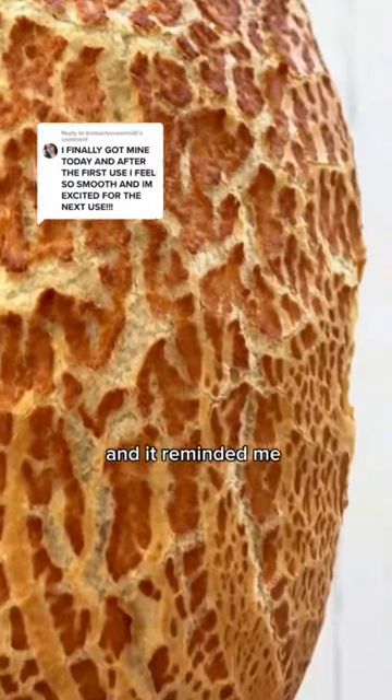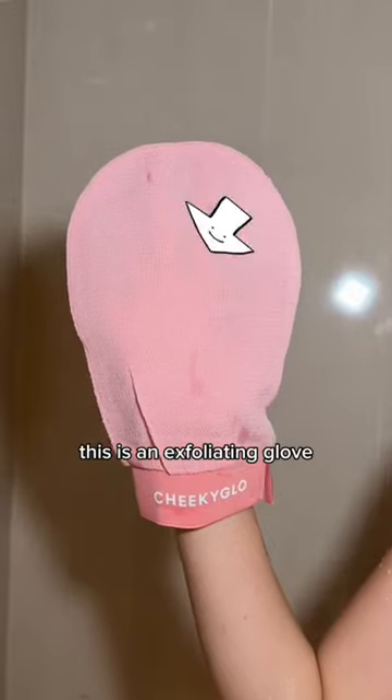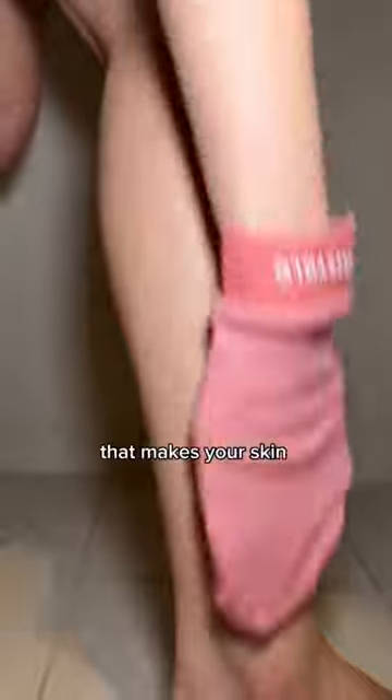So I was eating my bread, and it reminded me of my really dry skin. Let me put you on to something really quickly to solve all of your problems — this glove. It's an exfoliating glove, and it removes all that dead skin that makes your skin look dry and flaky. Just look at all this dead skin come off.